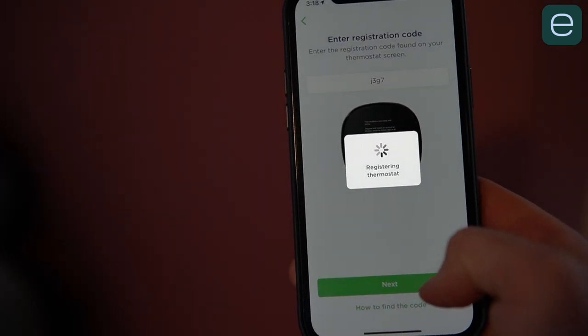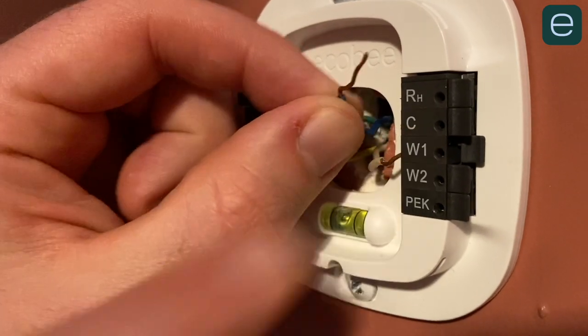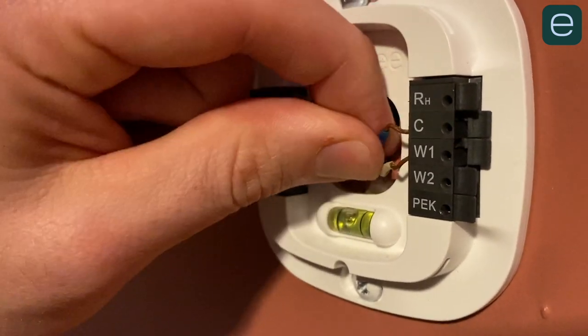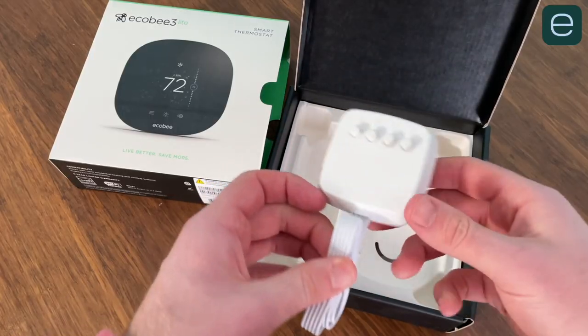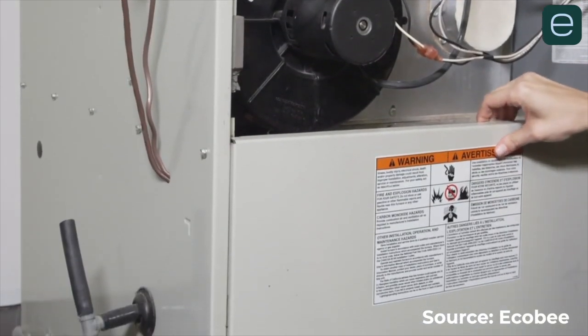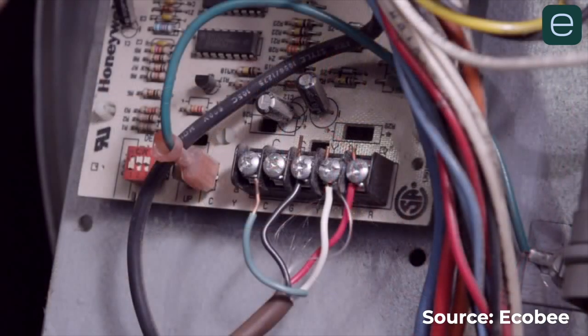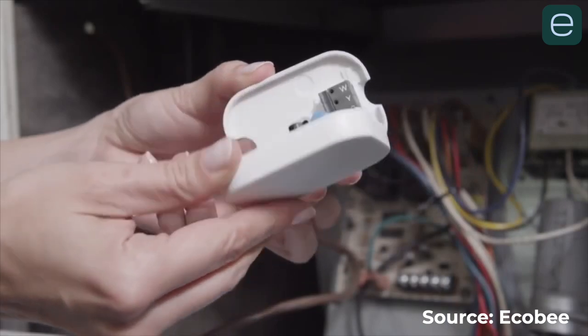The Ecobee installation is smooth as long as you follow the steps in the Ecobee app. Ecobee requires the C-wire for constant power, so if your house doesn't have one, you'll need to install the included power extender kit. The power extender kit requires opening up your HVAC system, then moving wires around to create an artificial C-wire. It's safe, not overly difficult, and Ecobee provides a step-by-step tutorial. So if you don't have the C-wire and you're not comfortable opening up your HVAC system, Nest will just make more sense for you.